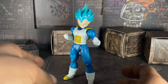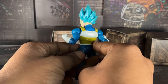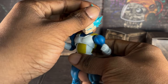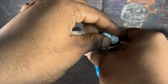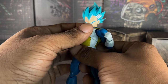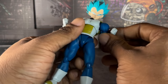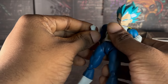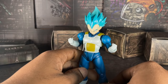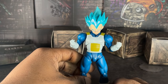And you wanna know which version of Vegeta this is from? This is from the Tournament of Power. Also, you can say that this Vegeta is also the same Vegeta from the Goku Black Arc. For a figure, he's pretty good. I remember all the people that were complaining about this figure, yet they still bought this toy. I don't know what to tell them — you whine about this, but yet you still bought it.